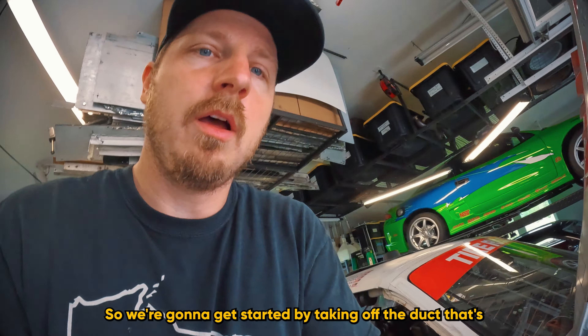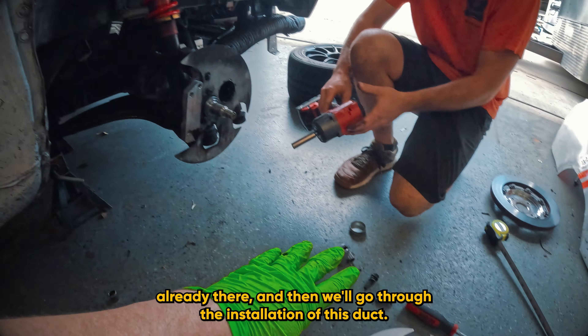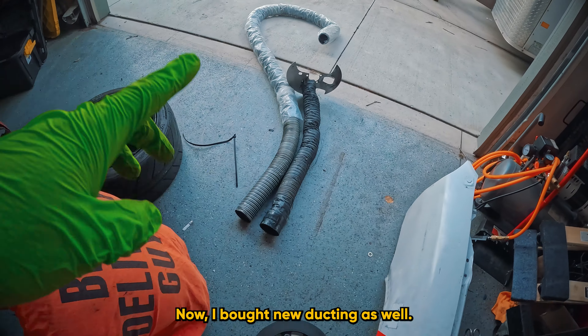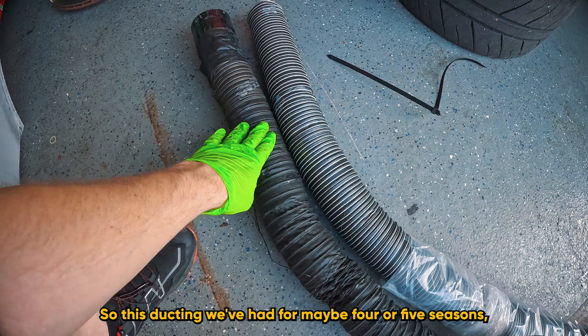Let's go ahead and get these installed. This will work nicely because we'll get those mated up with the new splitter. We're going to get started by taking off the duct that's already there, and then we'll go through the installation of this new duct. That was pretty easy — just three bolts to get that off the car.